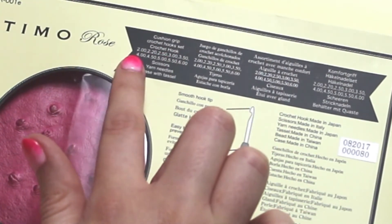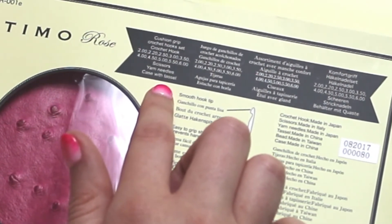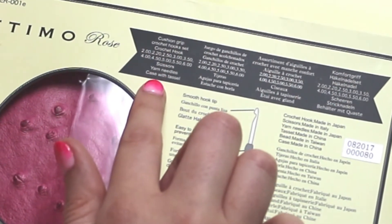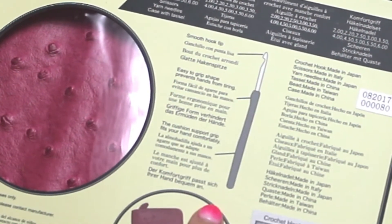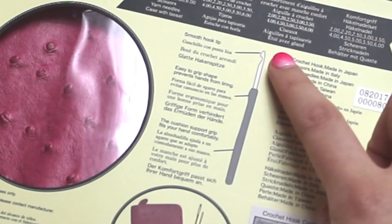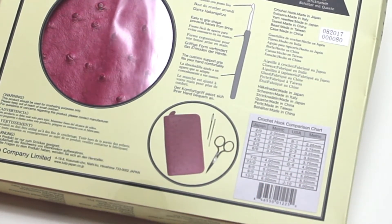It comes with 10 crochet hooks ranging in sizes from 2mm to 6mm. There are also a pair of scissors, needles, and to top it off the case comes with an awesome tassel. There is a diagram of the crochet hook that tells you what the features are. At the bottom is a crochet hook comparison chart with Japan, USA and metric readings.